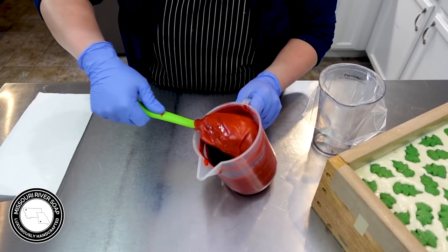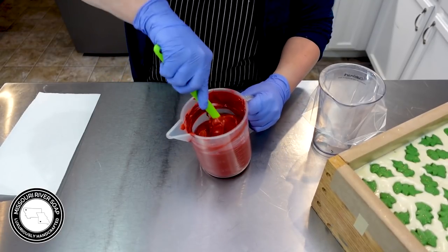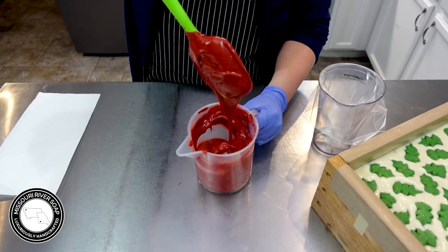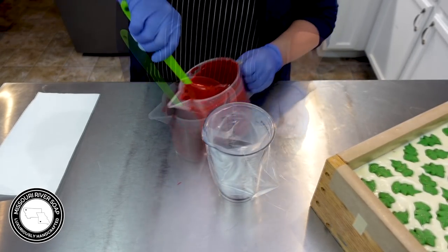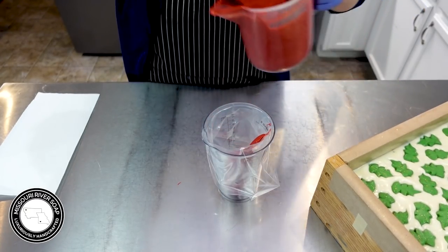Here we are — it's nice and thick, it's still shiny, drops off just a little bit. I found that this is a pretty good consistency, however stirring it up does make it a little runnier, but I'm going to see how it goes. I'm not going to add a lot to it — I want to see how it goes first.